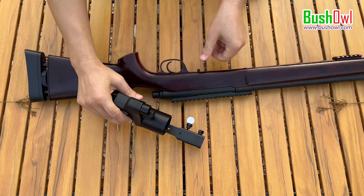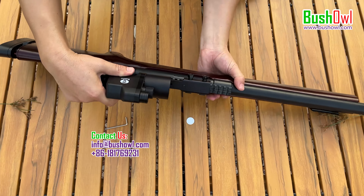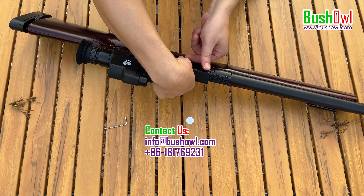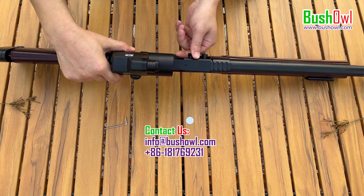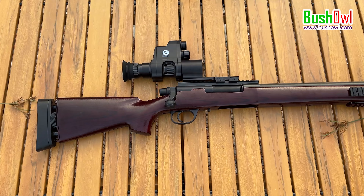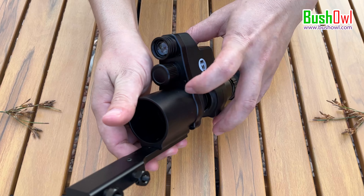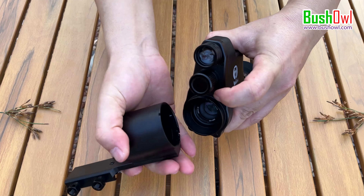Then it is very easy to fix on your rifle. To take off the camera, you should press and hold the fixing button on the camera and twist the adapter.